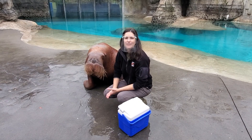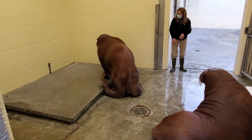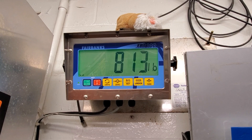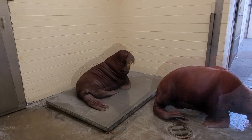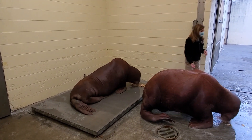Another really important measurement that we get with our walrus is how much they weigh. Every single week, we ask our walrus here at the zoo to step up onto a giant oversized scale. Right now at three years old, Aku and Ginger are weighing between 800 and 900 pounds, but a male like Aku can get to be up to 4,000 pounds when he's fully grown.